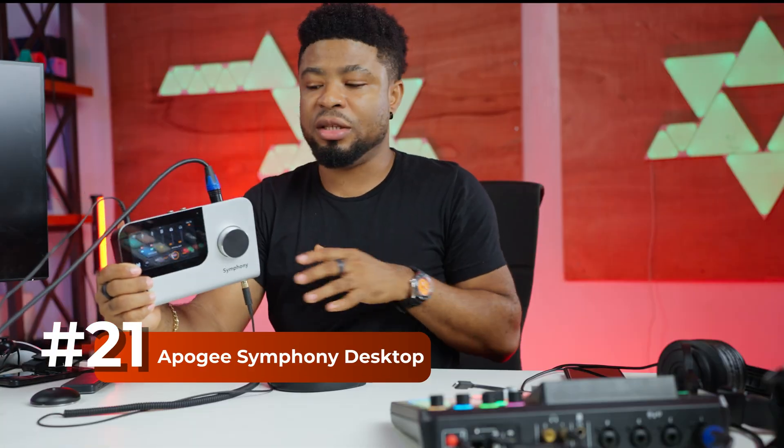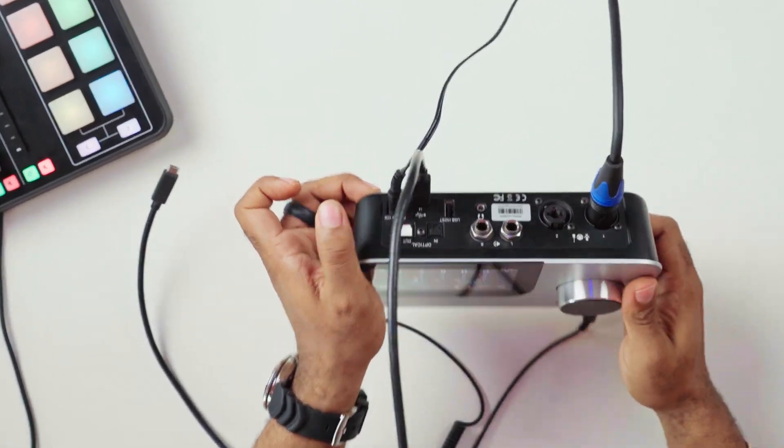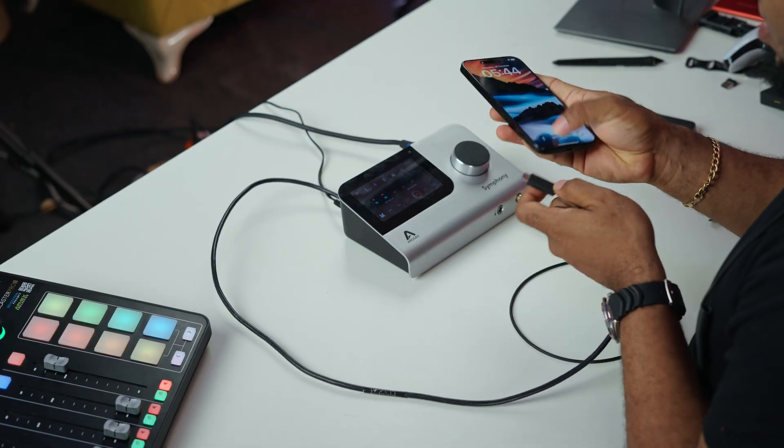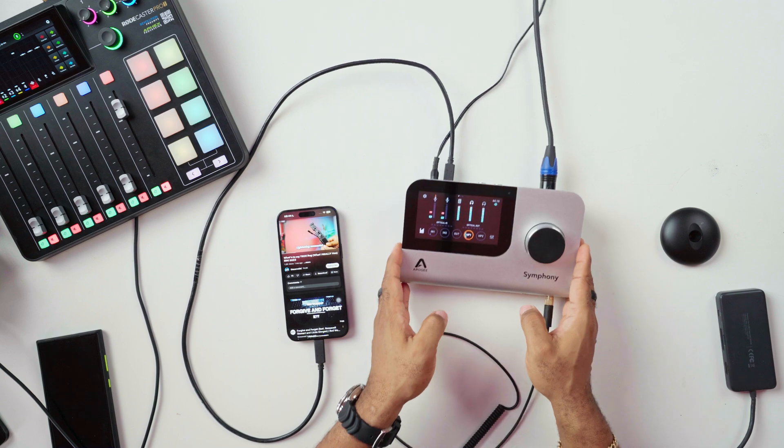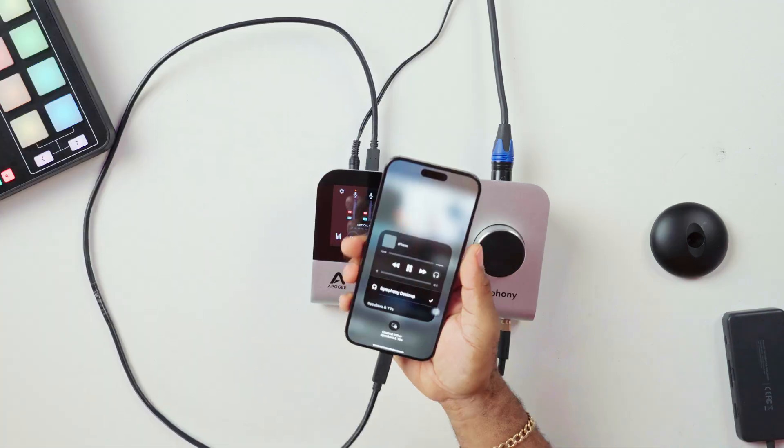Now we're going to try the Apogee Symphony desktop audio interface to see if the iPhone recognizes it too. This is the Apogee Symphony — a digital-to-analog converter and audio interface. Still using the USB-C cable, I'll connect it to the iPhone. It's actually playing back through here — I can see the signal and control the headphone output from here. With this you can also connect a microphone and record guitars. It shows 'Symphony Desktop' as the recognized interface.